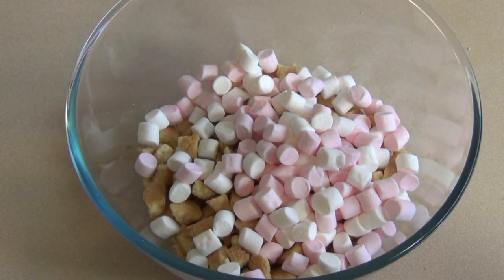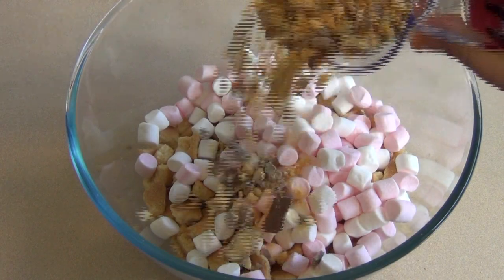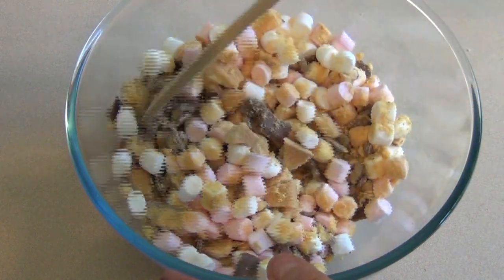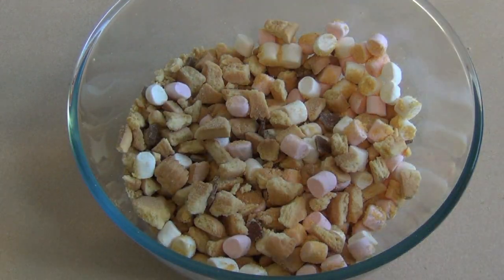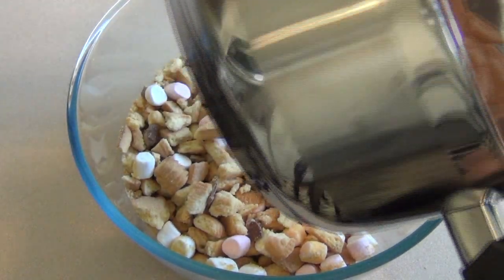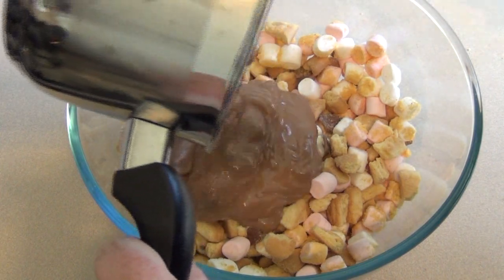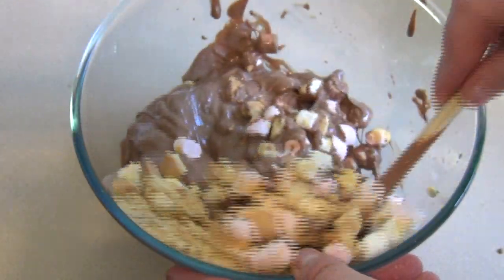Throw in the crushed crunchy bars or honeycomb and just mix these through. Now pour the melted chocolate straight over and then mix it through.